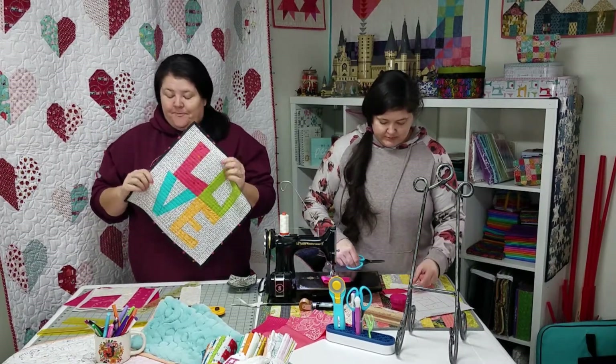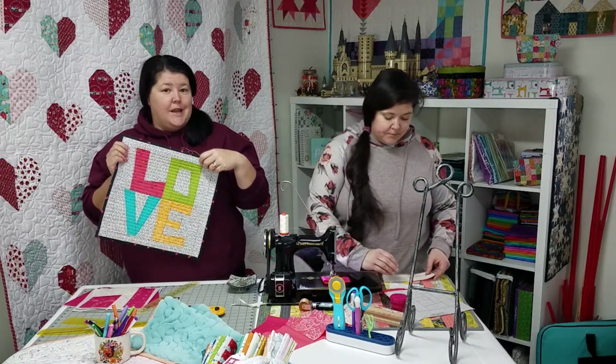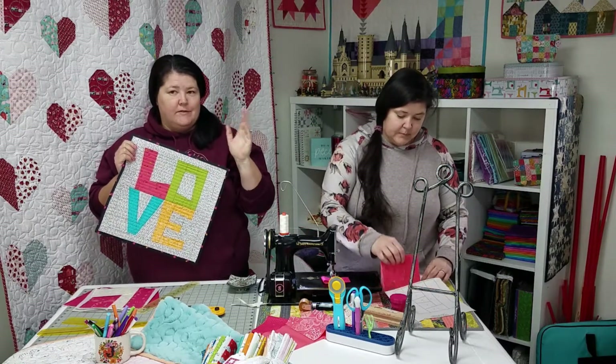So, today we're going to share it with you. And I'll be putting a link to the free pattern in our newsletter, so you don't have to go searching for it.